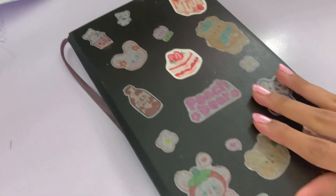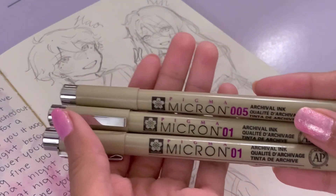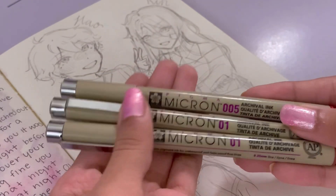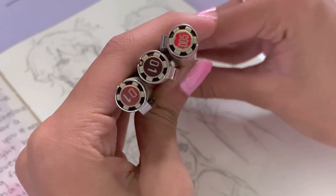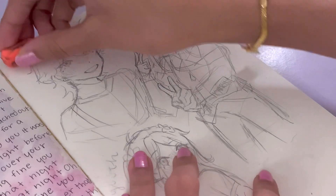Hey, welcome or welcome back to my channel! Today I'm doing the third installment of my drawing your OC series. Basically, subscribers can send their OC designs to me and I'll pick a couple to draw each episode. If you'd like to see parts one and two, I'll be creating a playlist and linking it in the description so you can binge them after this video.